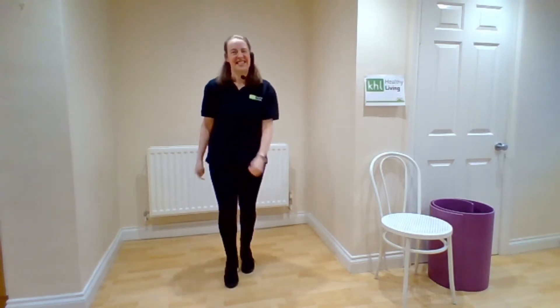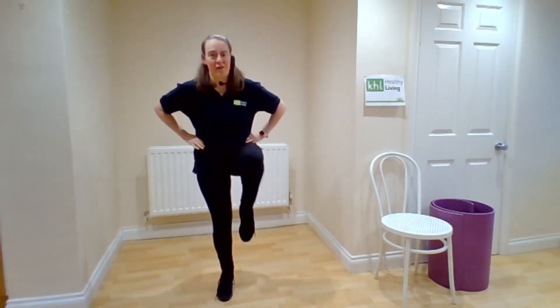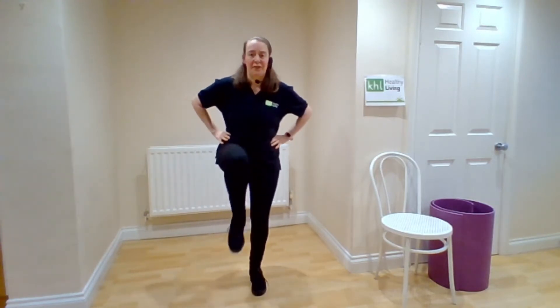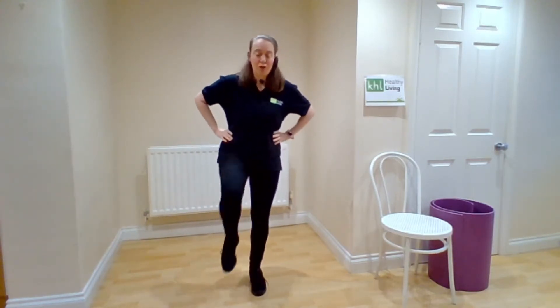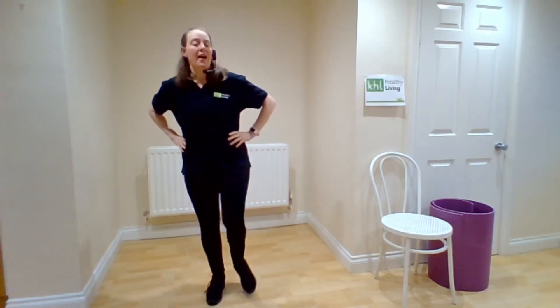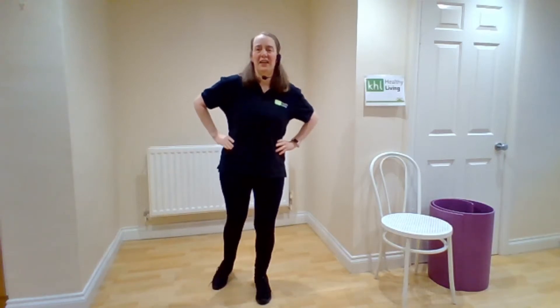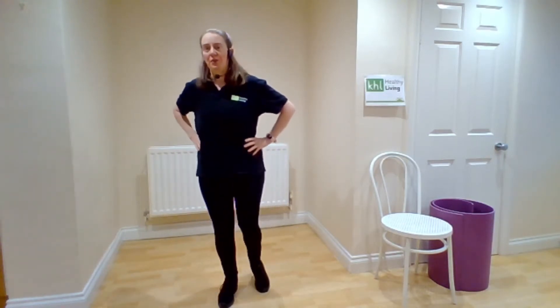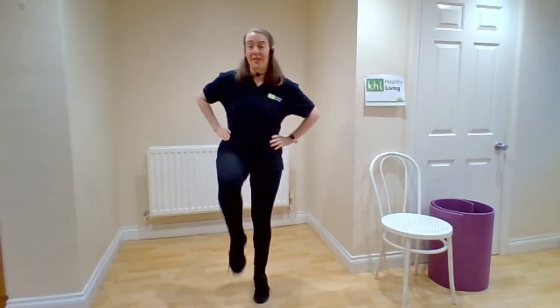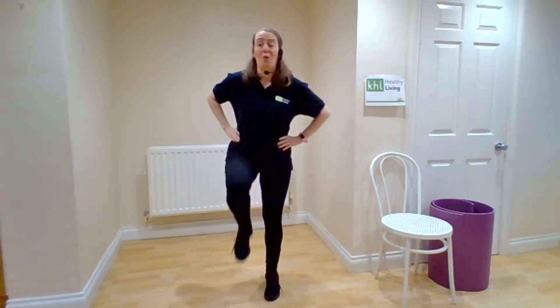Four, three — let's lift the right knee up for four. Lift it up. Four, three, two, one. Other side, lift. Four more on the right. Lift it up. Two, three, and four. Other side. Now two knee lifts on the right. Lift it up for two. Other side for two. Now singles. Four, three, two, one.